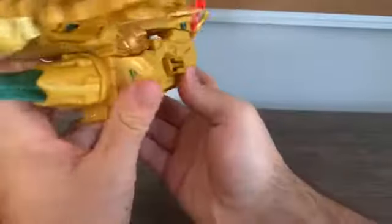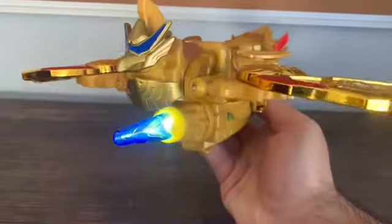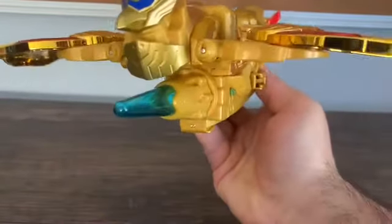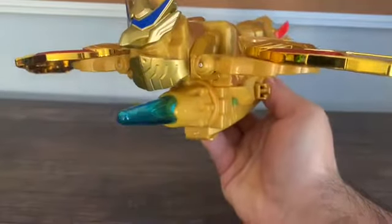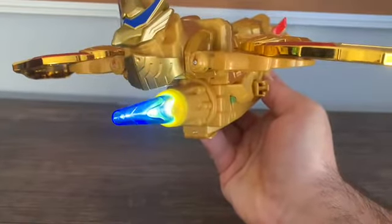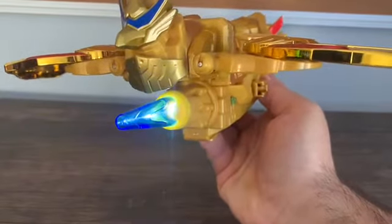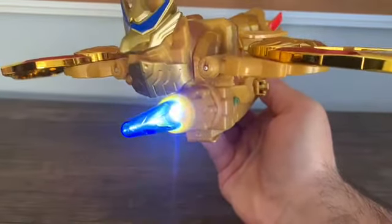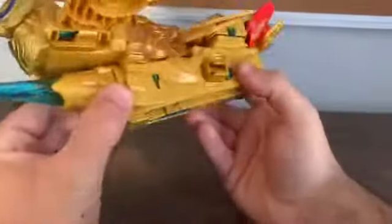Now we get to the lights and sounds. There's a button on the back which is the shape of a peach. When you press it, you get these sounds and a nice bright blue LED light. Gatling gun sounds. And I think that's all the sounds you get from it on its own.